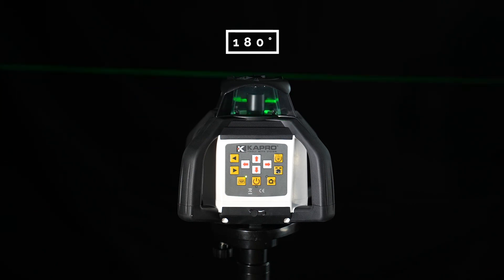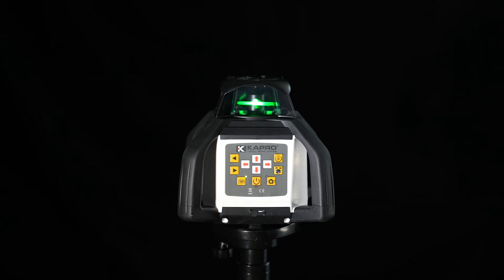The white buttons with the red arrows in the middle are there to determine your slope. You can slope on both the X and Y up to 5 degrees. I hope this video helped — thank you for watching.